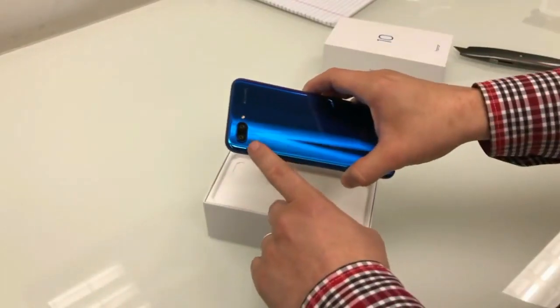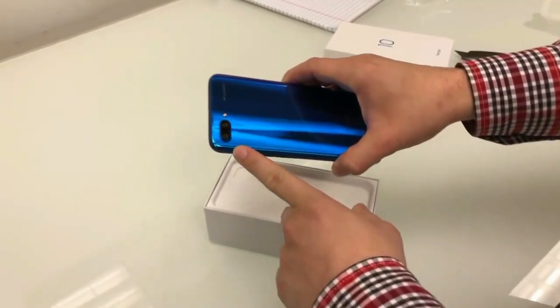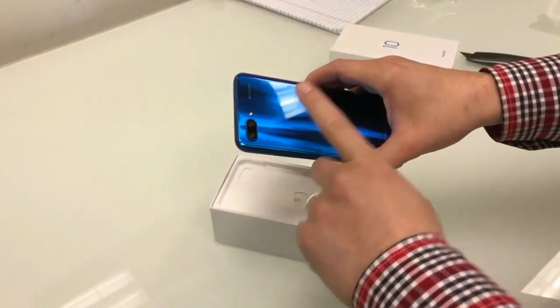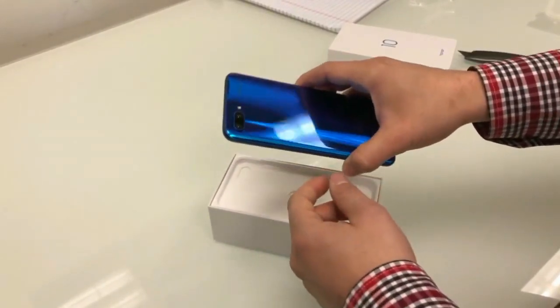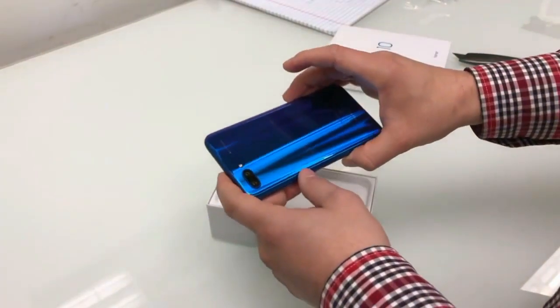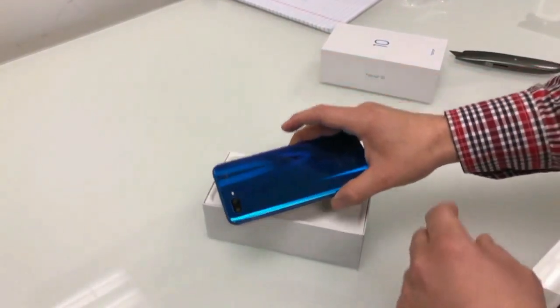Here we will see the front camera — 16 megapixel. The rear camera is around 24 megapixel with a color sensor, and there's a black and white sensor as well, with an artificial intelligence camera.